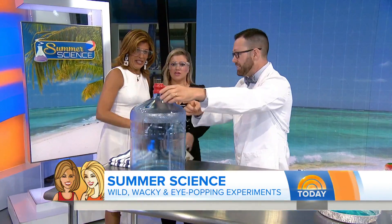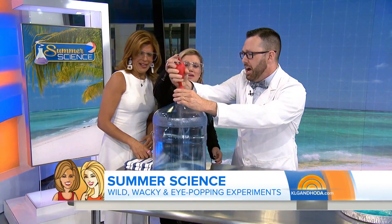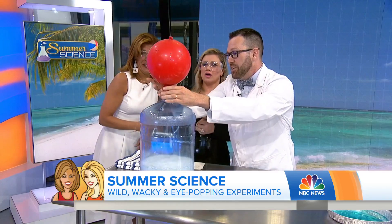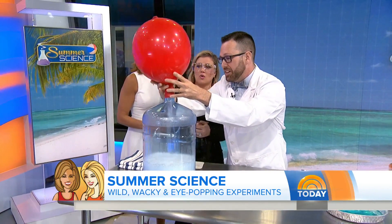One of you, dump the contents of the balloon inside of the container. You ready, Kelly? Is it going to explode? I'm joking. Watch — look at this! Now it's expanding, it's getting bigger. We have that chemical reaction taking place on the inside.